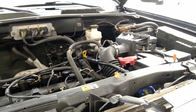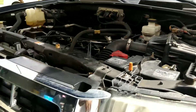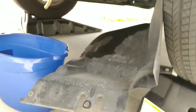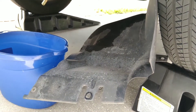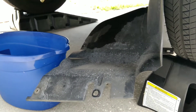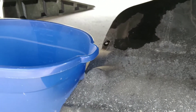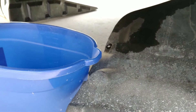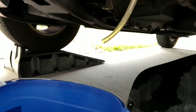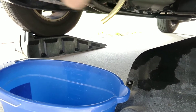To drain the radiator, you have to go under the driver's side in the front. In my Escape there is a little plastic skid plate you'll have to remove with a couple of bolts — it had about five bolts. Once removed, you'll be able to access the radiator drain plug, and it also has a little nipple that you can hook a pipe to so the coolant doesn't go everywhere.